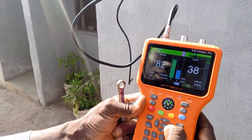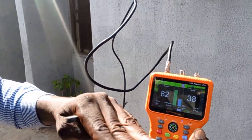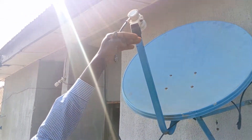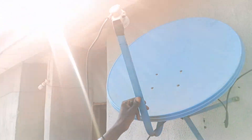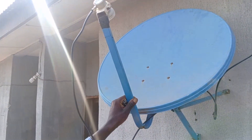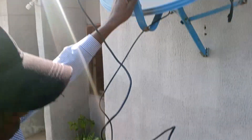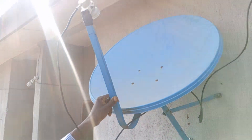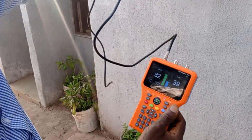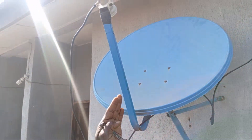MBC is there but it's cracking. Since we're already on 28E, to get the 26E we take the dish up a bit. Take it up, then move it to this side. We took it up from the 28E position, moved it up a bit, then shifted it to this side.